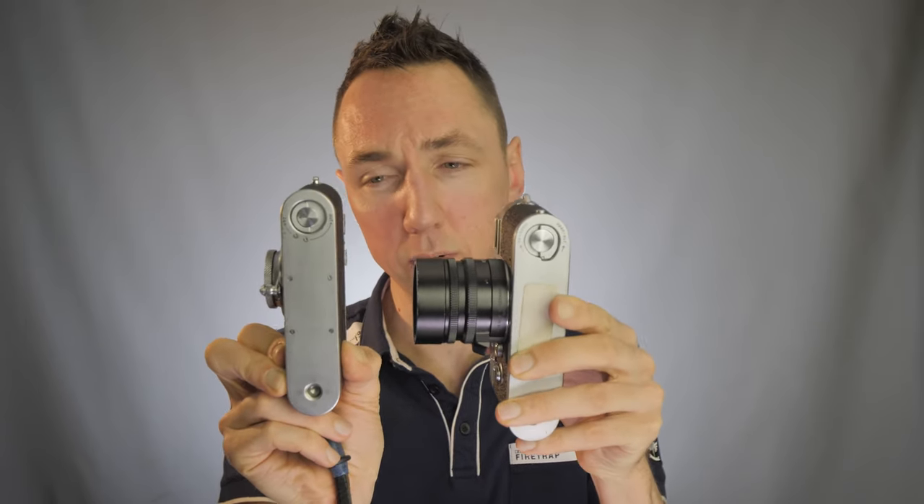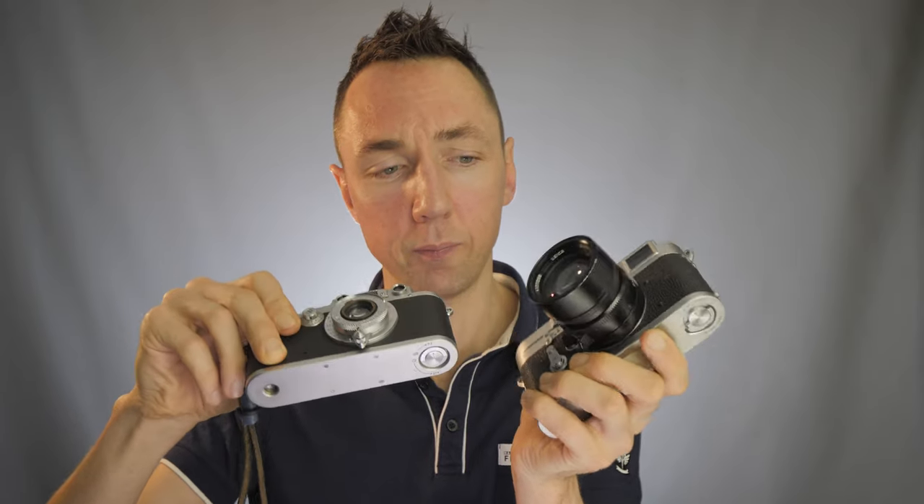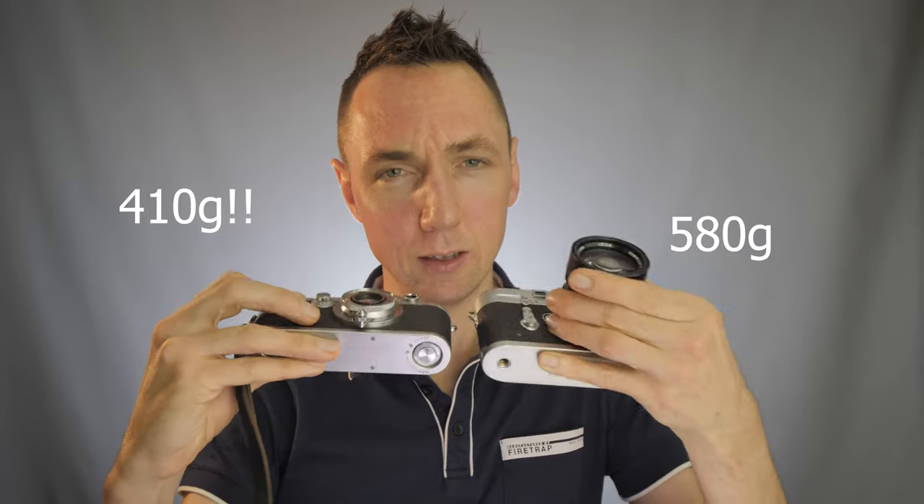If I close both the lenses up as tight as they'll go, the first thing you'll notice is the size. Both cameras are currently fitted with a 50mm lens — this is a 50mm f1.4, and this is a 50mm f3.5 LMR. If you want a small camera to carry with you all day, would you rather carry this or this? As a cyclist and a runner wanting to travel light, when I just saw the weight of this camera and the size of this lens, I was completely sold. This is even smaller than my Leica CR.